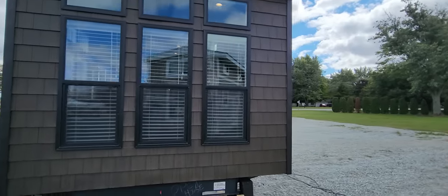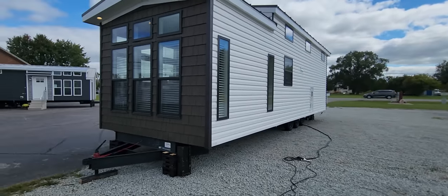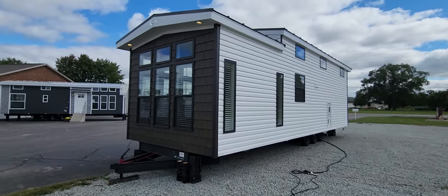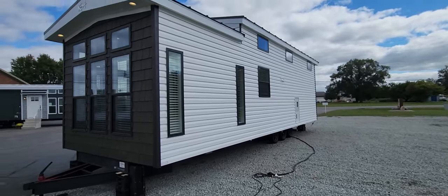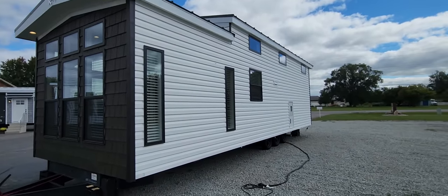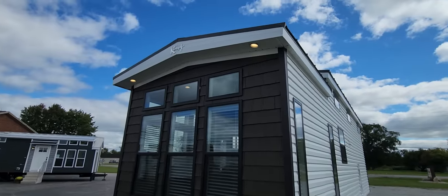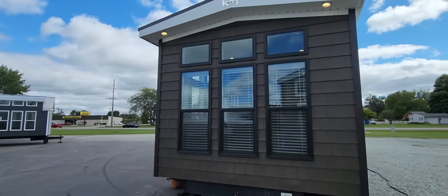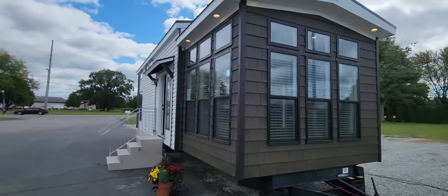I'm going to do a quick little circle around here. As you can see, they did a vinyl shake siding off the front side of the unit, white vinyl siding on the off-door side, black windows throughout, and lighted eaves up above. They do come standard with metal roofing — this is a new standard feature out of this series that they just created.